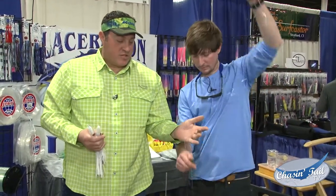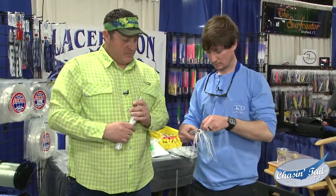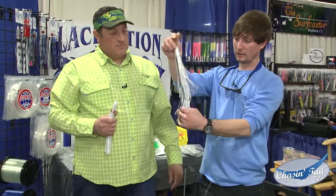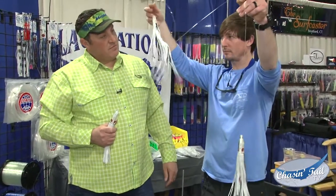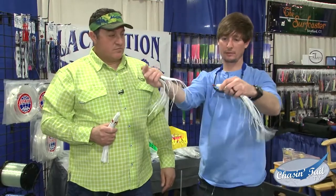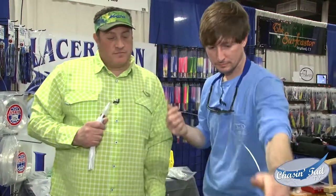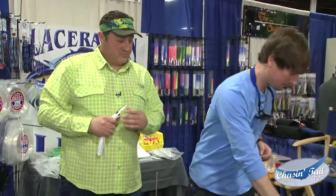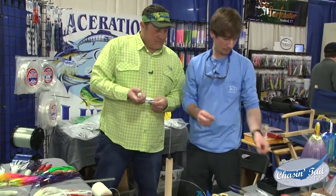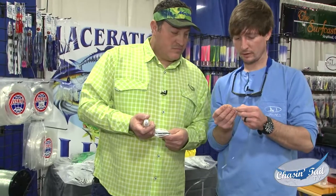We're using 300-pound Genkai line. The way I like to do it is I like to set the distance first, so you put three of those on and then go ahead and slide everyone down. You can see we have bead, crimp, widget, bead, crimp, widget all the way down. Then we come back, take a small little piece of shrink tubing, get the right sleeve, and come back to finish off the top.